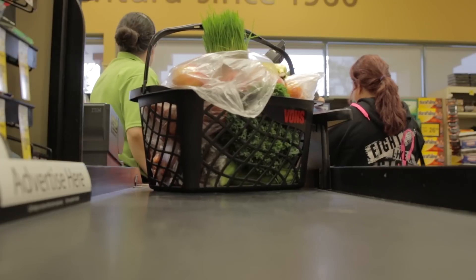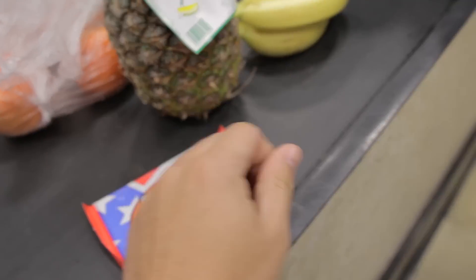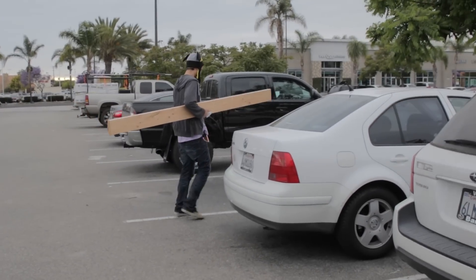I should have got a cart. Oh god, I forgot we were in this car.